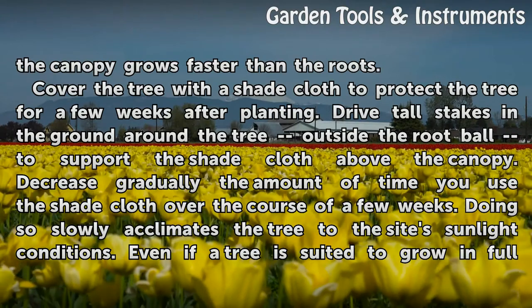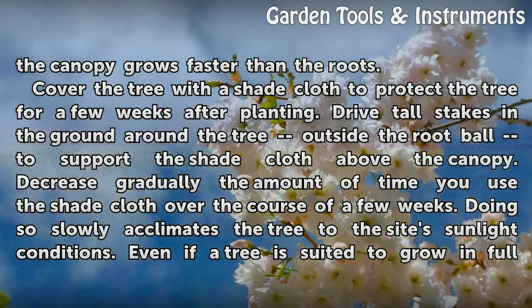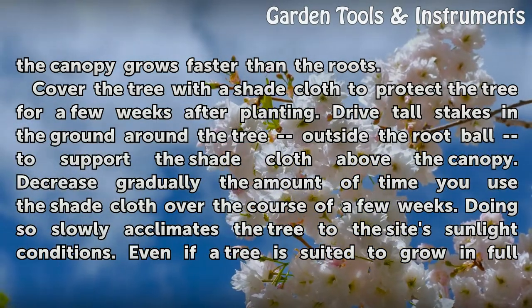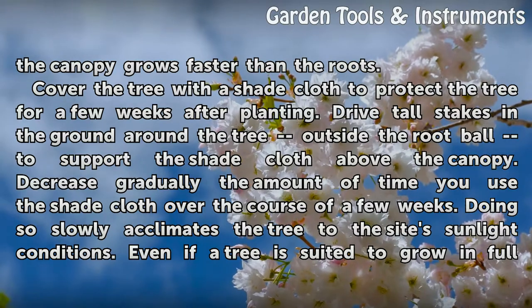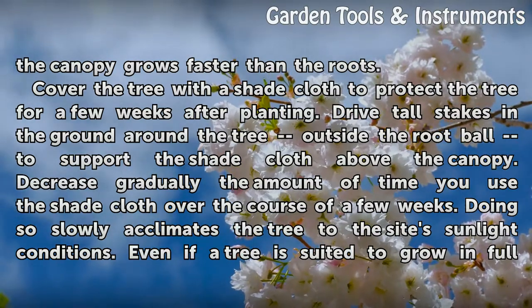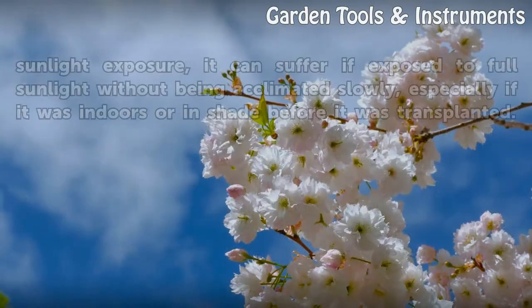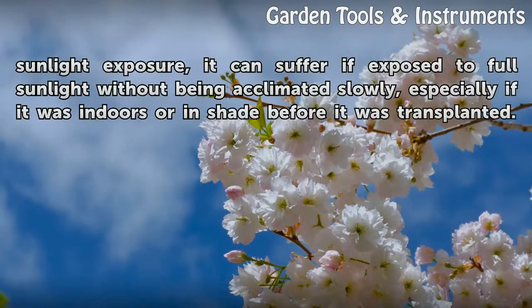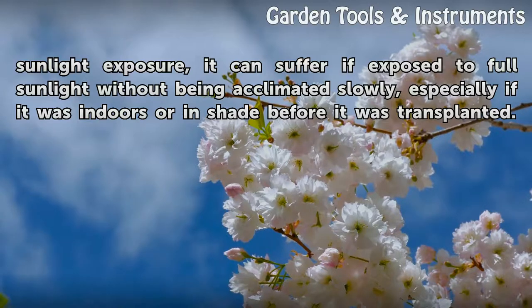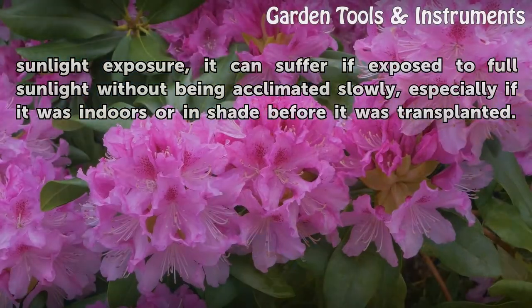Cover the tree with a shade cloth to protect the tree for a few weeks after planting. Drive tall stakes in the ground around the tree outside the root ball to support the shade cloth above the canopy. Decrease gradually the amount of time you use the shade cloth over the course of a few weeks. Doing so slowly acclimates the tree to the site's sunlight conditions. Even if a tree is suited to grow in full sunlight exposure, it can suffer if exposed to full sunlight without being acclimated slowly, especially if it was indoors or in shade before it was transplanted.